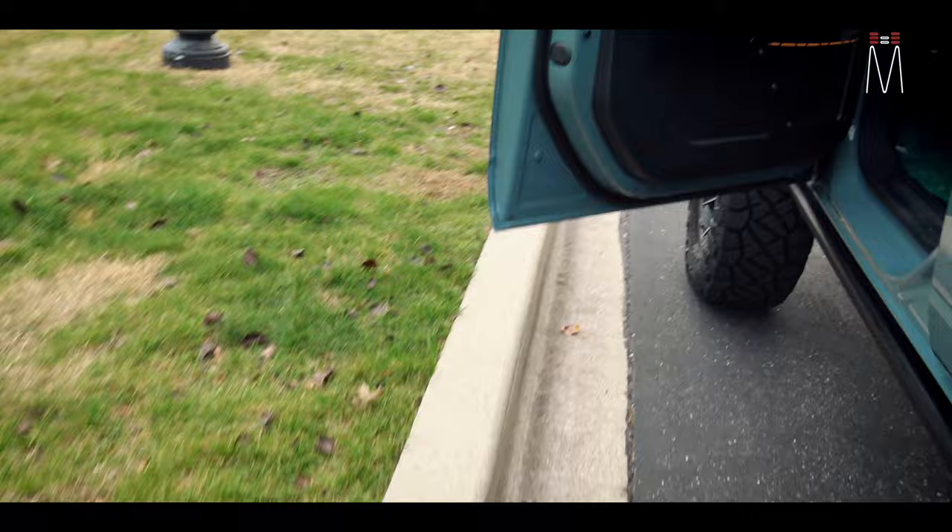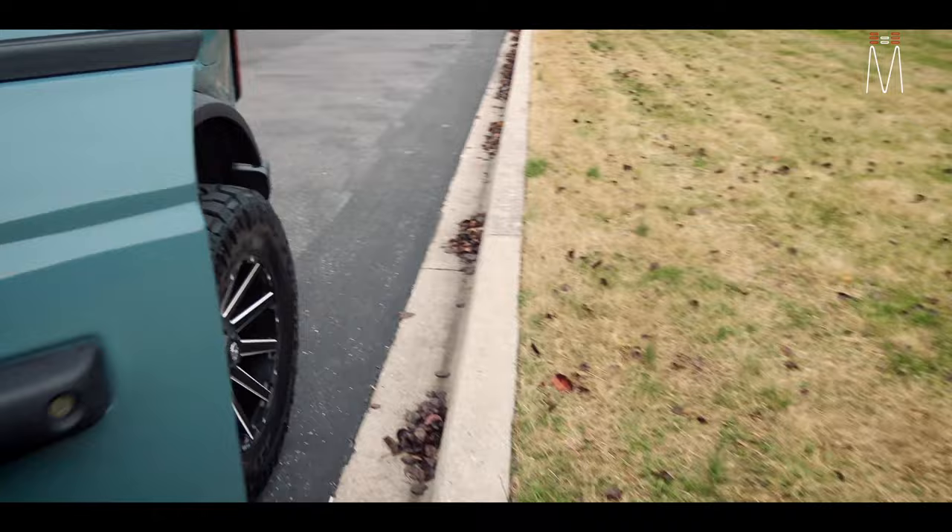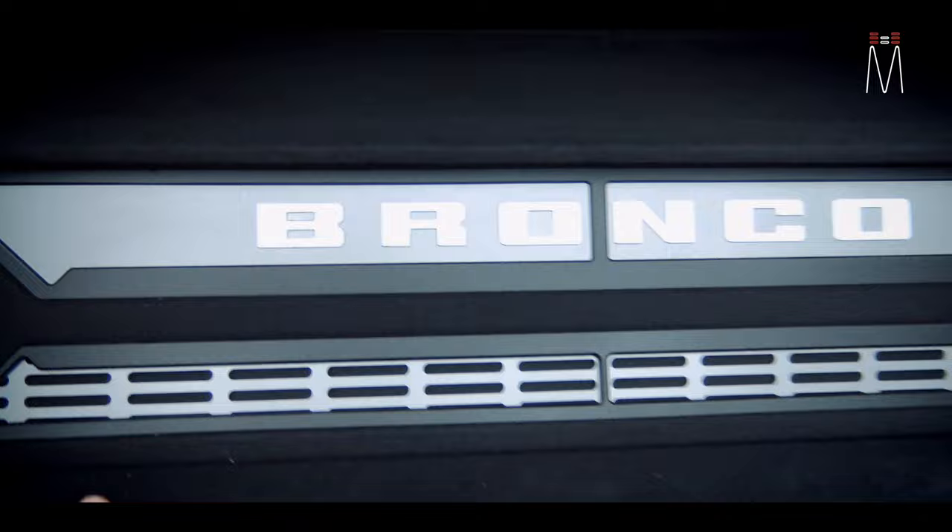If you look at that Bronco done in white and look back at the front grill, you'll see the Bronco lettering is done exactly the same way — so that's where that inspiration came from, and this design basically mimicked what you see there.